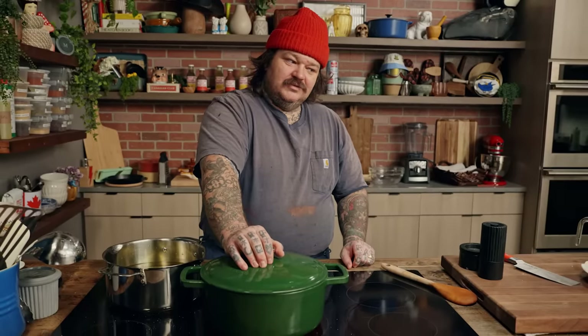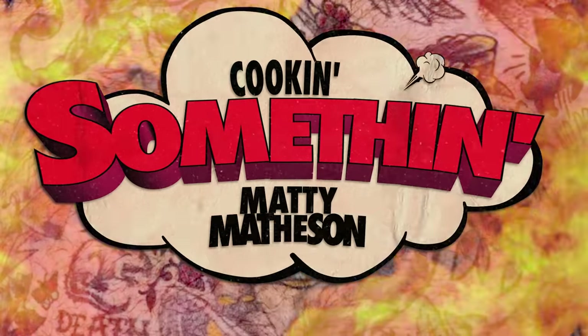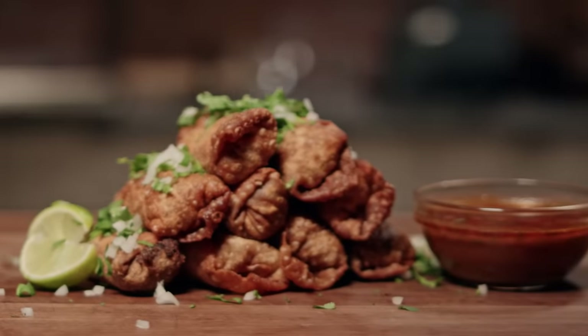Some people say I'm very patient. I've heard that many, many times — one of the most patient people. I just sound like Donald Trump. What's up everybody, I'm Matty Matheson! And today on Cooking Something, we're gonna be making birria egg rolls. What the fuck? Yeah!